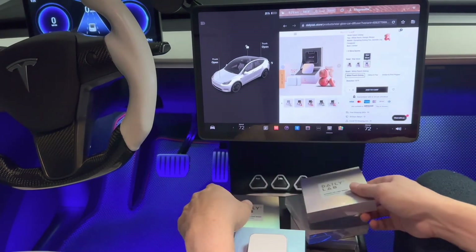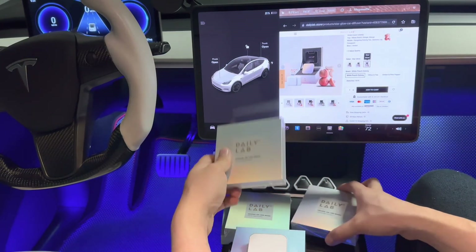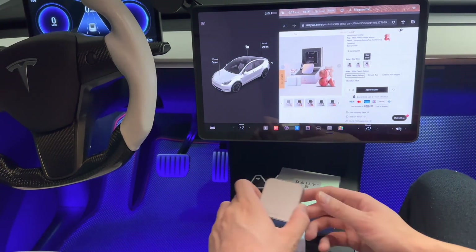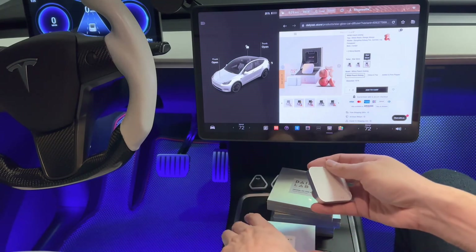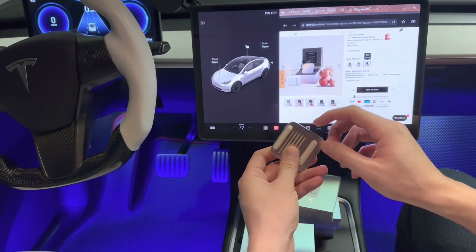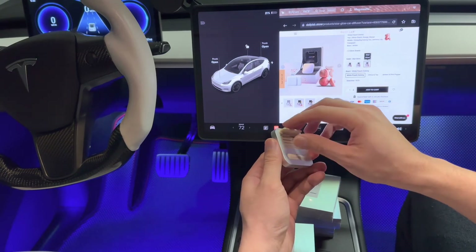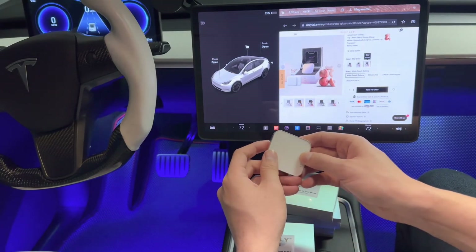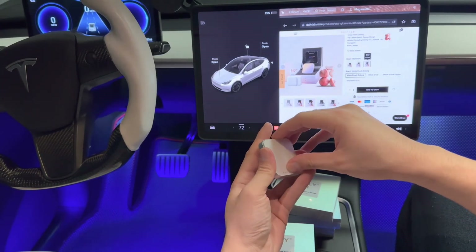The other scent tablets look exactly the same. We have citrus tea, amber pink pepper, and Xin Xin 1979 — all from DailyLab. You can purchase just the diffuser and then try out one of their fresheners first to see if you like it. This is a high quality diffuser from what I can tell — it looks to be a strong type of casing with aluminum backing and a soft rubberized silky feel on the back to protect your dash, plus a nice magnetized cover.